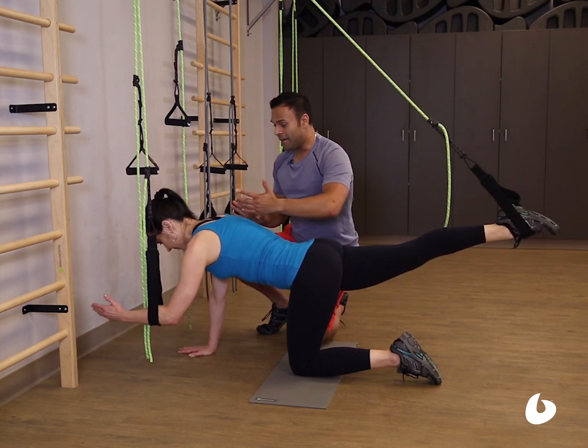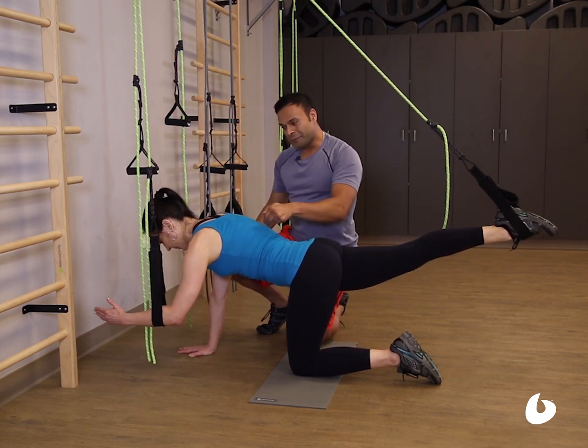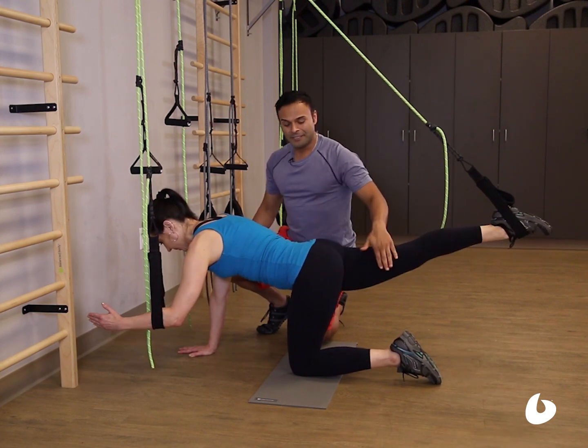Open the arms and legs, and as you exhale, come back into the center. Notice serratus, external oblique, internal oblique, and opposing internal adductor.